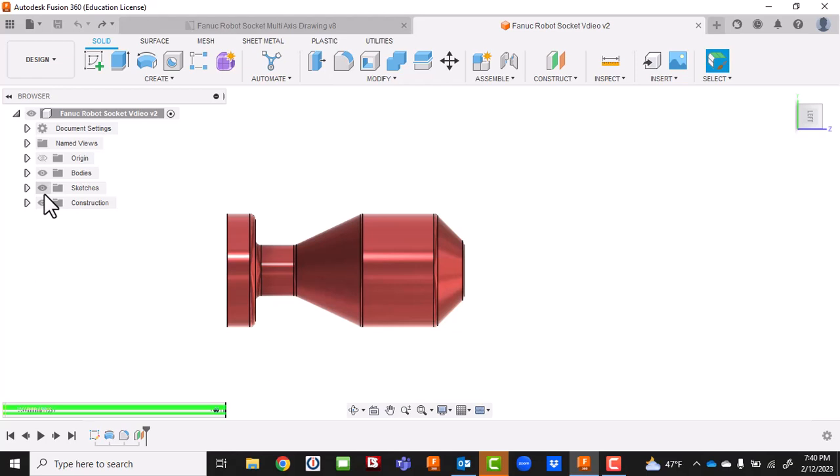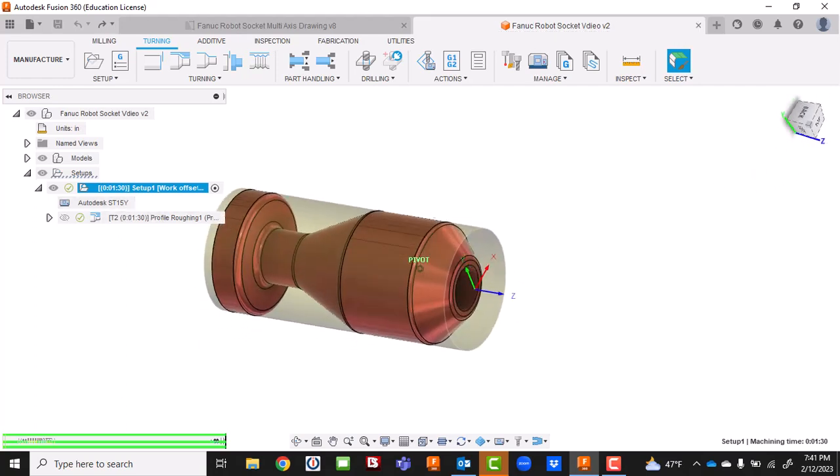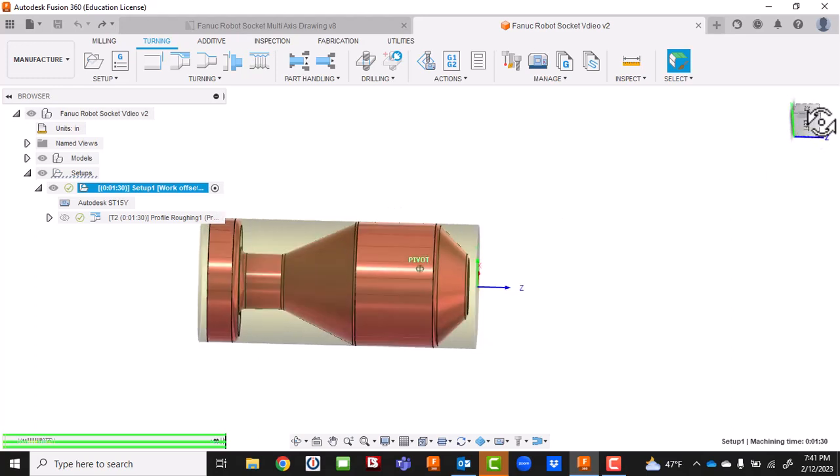One thing about Fusion - and this really works with about any CAM program - is that we're going to use the same drawing, not multiple drawings. We'll have the same manufacturing setup, whether it's the STY or ST15Y for the turning part. On the STY you can do a big part of this, though the angled flats on the front are a little difficult. We're going to do our milling on one of our UMCs - five-axis milling for all the rest - holding on the backside in a dovetail.